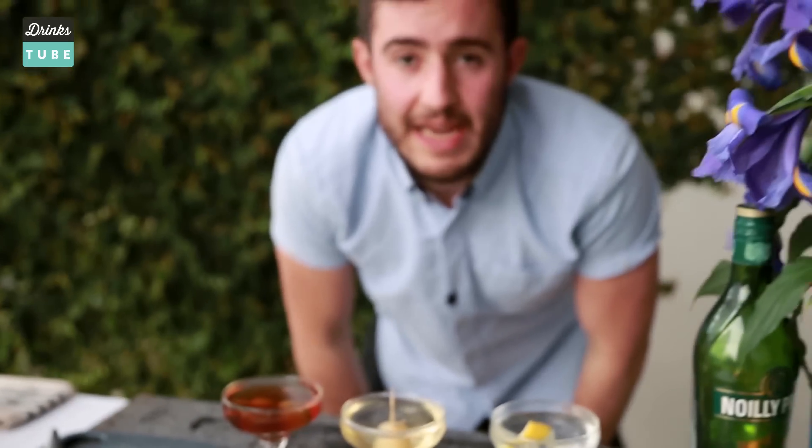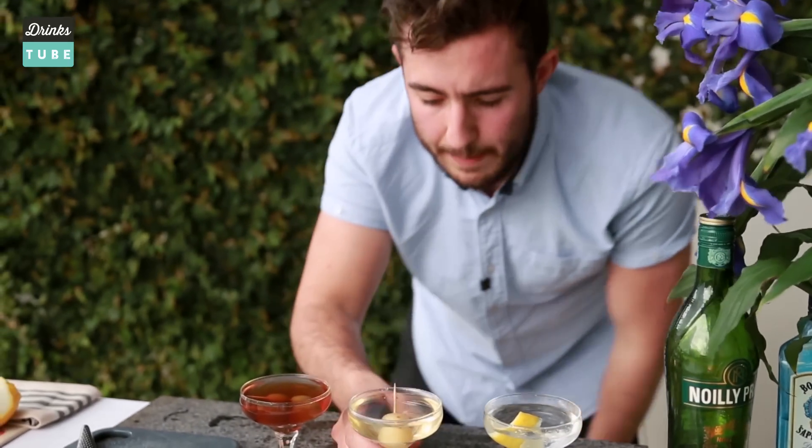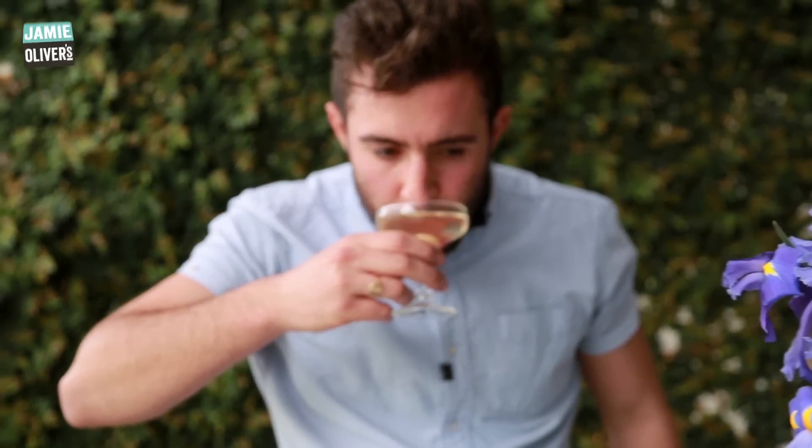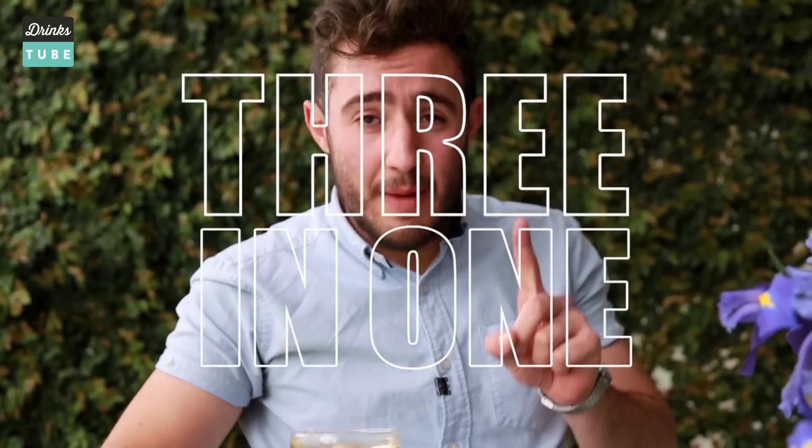We have three martinis there, guys. We're going to pick up the Gibson — my favourite. Let's have a taste. Absolutely delicious, guys. Three martinis in the time it takes to make one, with Nick the Greek. Take care.